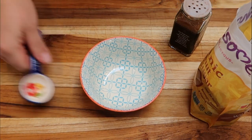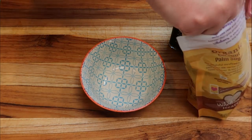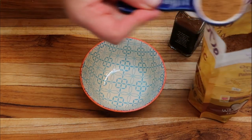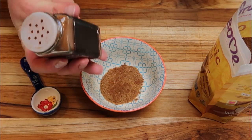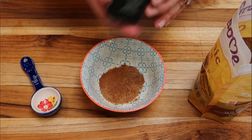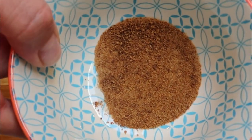So we need to put together our snickerdoodle topping. We need half of a tablespoon of coconut sugar, and then we're just going to add a little bit of cinnamon to that. Give it a quick stir and we're going to sprinkle this on top of our cookies before they go into the oven.